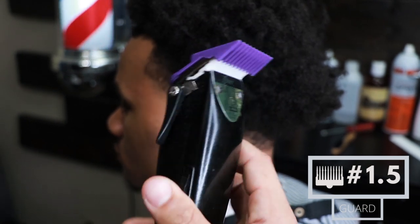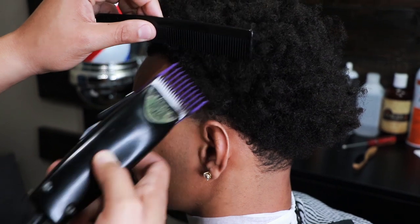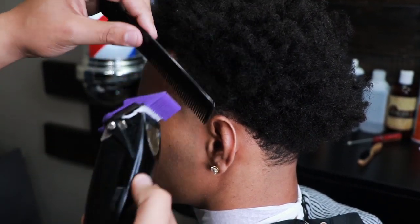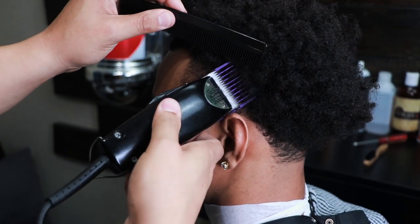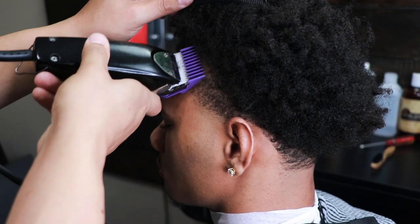Now we're going to move on to blending with the guards. Here we have on the one and a half guard. What I'm doing right here is just debulking the hair — knocking down some of that weight line so you can see the taper better. Notice how I'm not digging the clipper into the skin; I'm just letting it fall flush with the shape of the client's head.